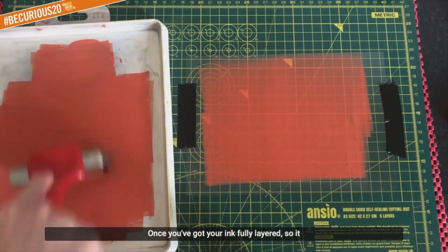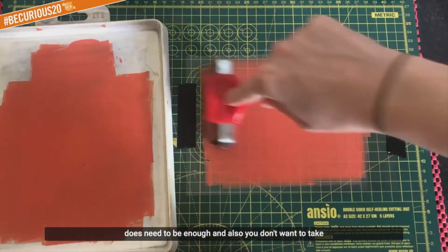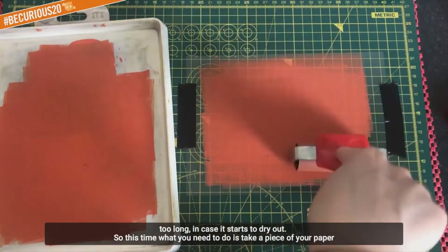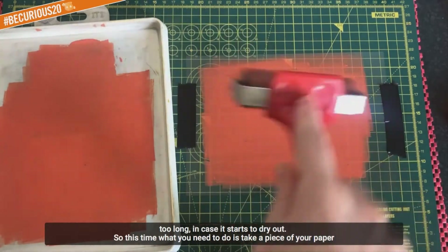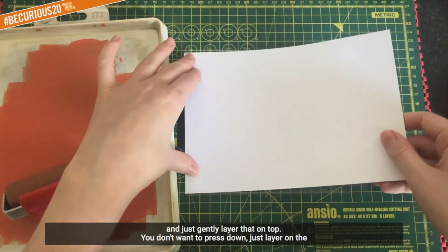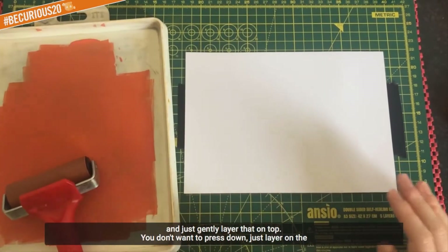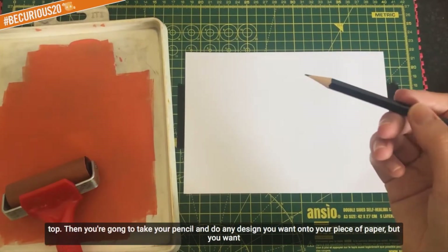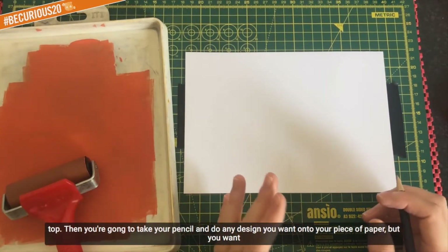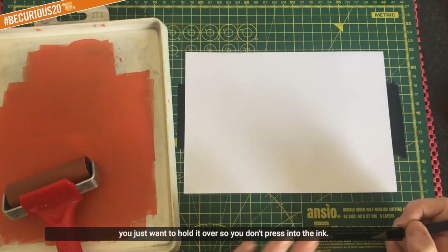Once you've got your ink fully layered - it does need to be enough, and you don't want to take too long in case it starts to dry out - take a piece of your paper and just gently layer that on top. You don't want to press down on it; just layer it on top. Then take your pencil and do any kind of design you want onto your piece of paper, making sure you don't press your hand down so you don't press into the ink.